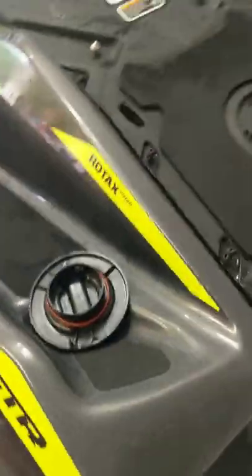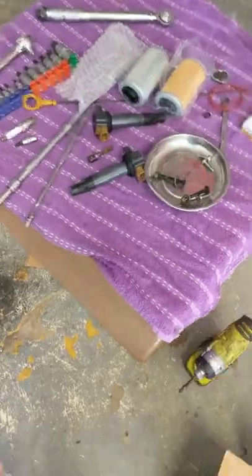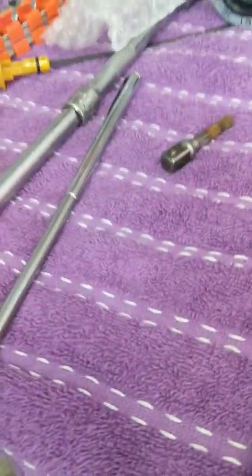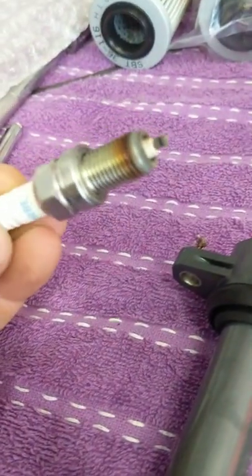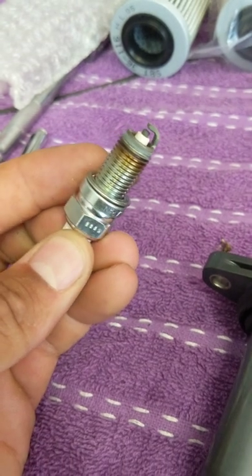I was thinking this was going to be the 1630, but this is the 1503, so we're going to get right into it. I took the seats off — pretty simple, standard stuff. We can go over the tools you're going to need. You can see I've already taken off a couple of ignition modules. I have a spark plug here — it's the DCPR8E, which is the 1503. This one has a little oil burn at the bottom of it.